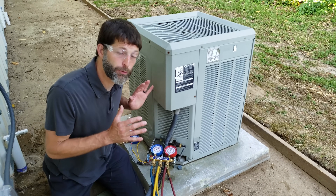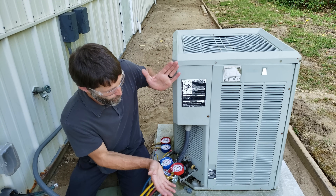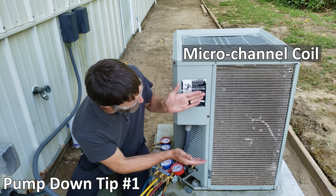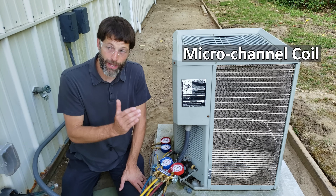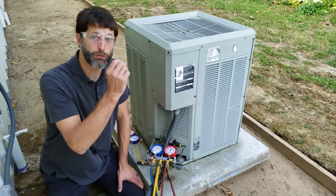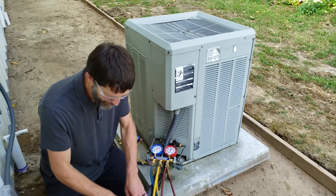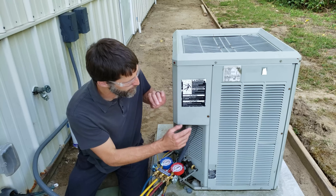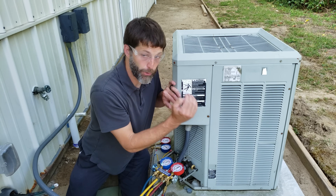I want to go over five quick points on pumping a system down before we get started. Tip one: make sure that you don't have a microchannel coil. You want to only pump a system down that has copper tube and fin, because the tubing will have enough room for the refrigerant from the line set and the indoor coil to be forced into the outdoor unit tubing. If you have a microchannel coil you could accidentally burst it.